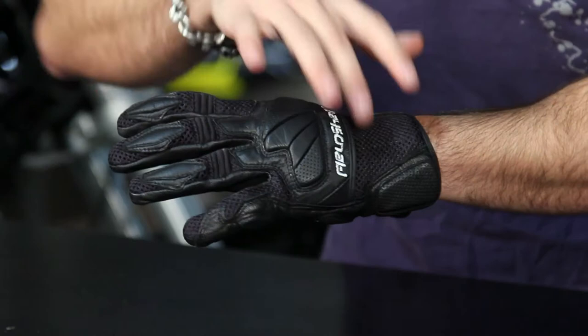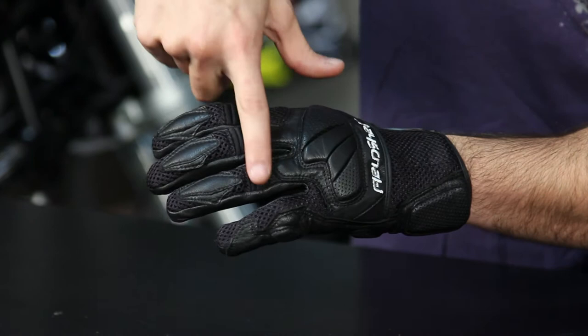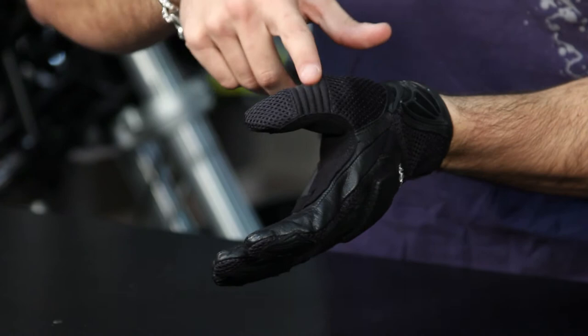Moving up the back of the hand, you have temper foam knuckle protection on its own separate panel, so it allows it to move with your hand. Moving up the fingers, you'll see some elastication across the knuckles, added goatskin reinforcement mid-digitally towards the fingertips, more elastication near the thumb, and more mesh for breathability.